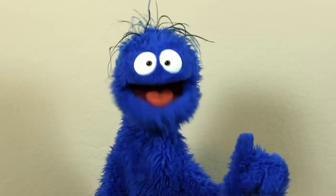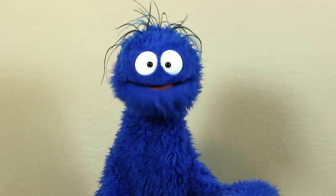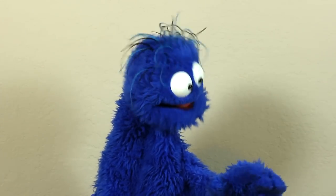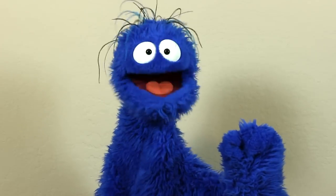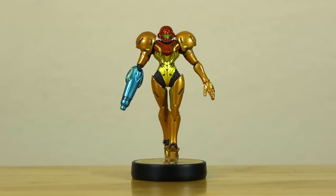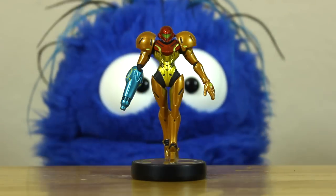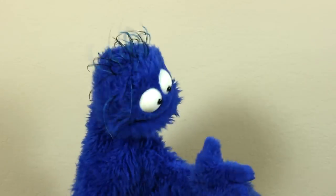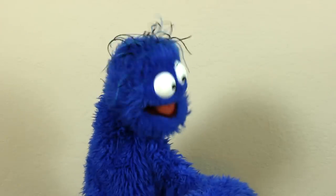Now, there is technically one little thing that might be wrong with my Samus amiibo — I might be imagining it, but to me it looks like she might be just a little tiny bit tilted. Am I imagining that? Am I crazy? Well, even if she is, you can barely tell. So I don't really care.